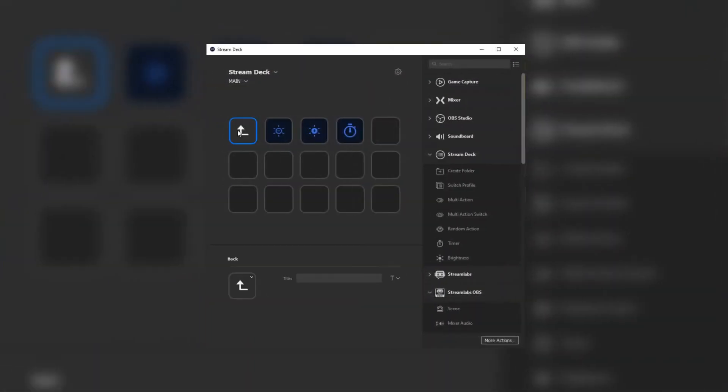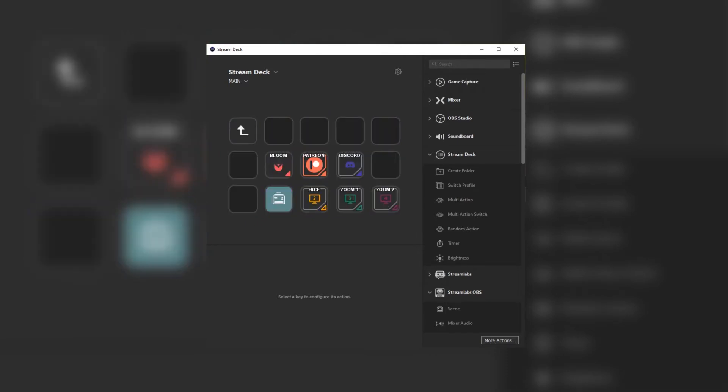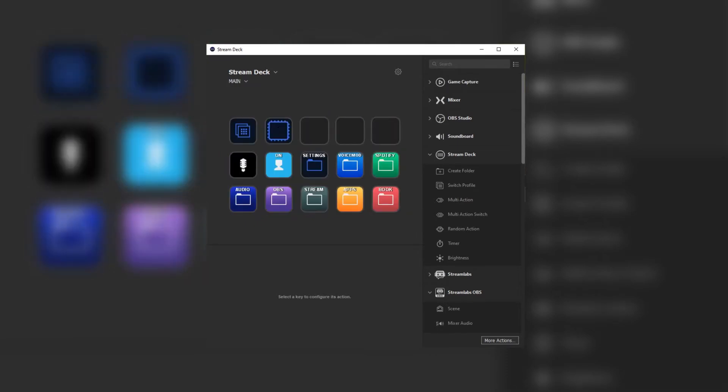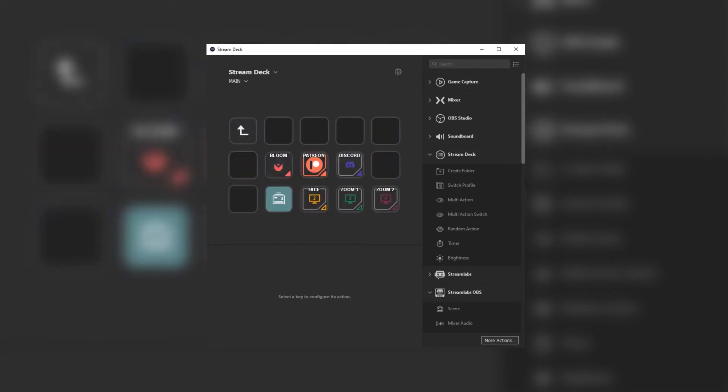The software that comes with it is pretty easy to use — it installs easily, does its job well, and doesn't crash. I haven't had any issues with that. I would say they made it as intuitive and straightforward as possible, just like the Stream Deck itself. I highly recommend this for content creators of any type, not just streamers — I found myself using it more for efficiency purposes with other programs.